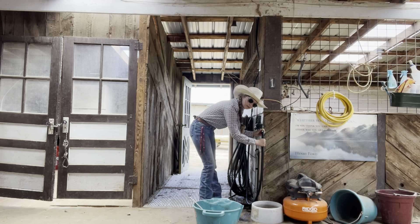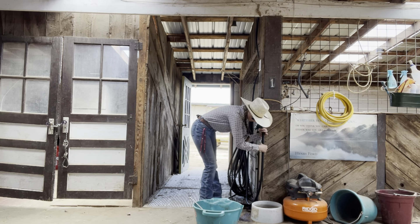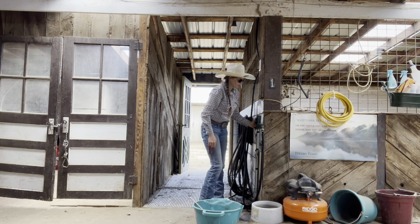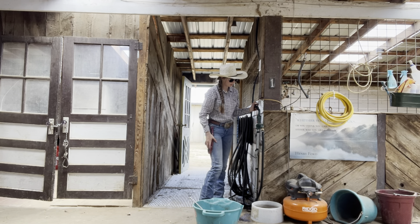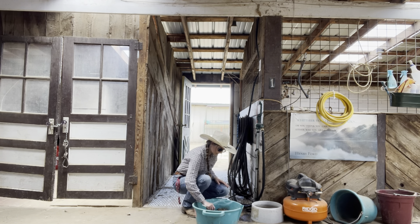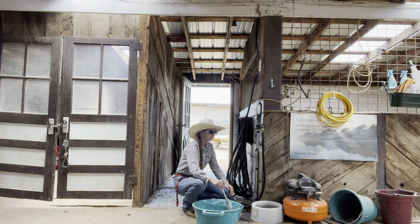I'm making his grain a little bit extra squishy because I want him drinking — I want him getting some extra hydration where I can. You can't make a horse drink but this gets him a little extra. I think it's a good thing for them to get a little extra, especially these ones that have a hard time keeping on weight. I found that if I soak their grain they eat it better and I think they digest it better.